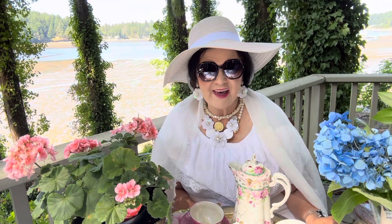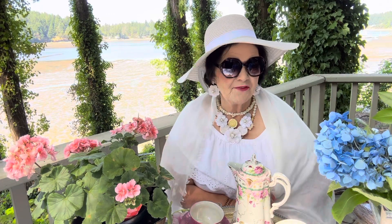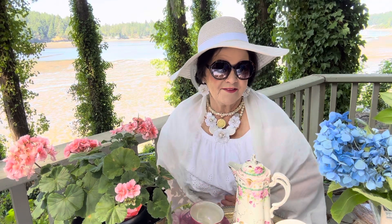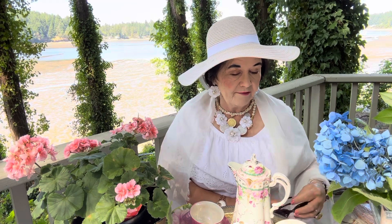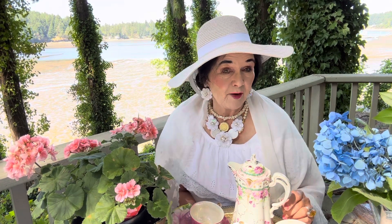Good afternoon. Welcome to the tea table. I am so happy you've joined me in this beautiful, fabulous August sunny day. I had to put my sunglasses on because it was so bright, but I think I'll take them off now so I can see you just a little better. Are you having a beautiful summer?